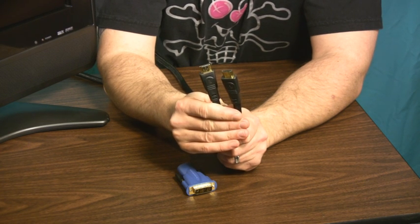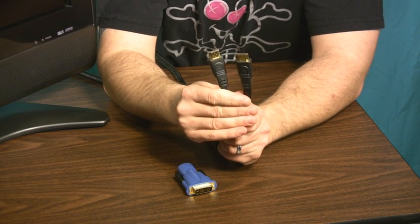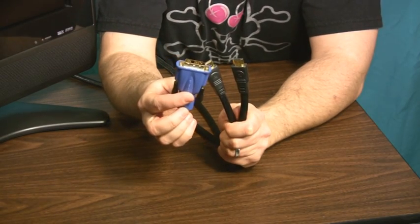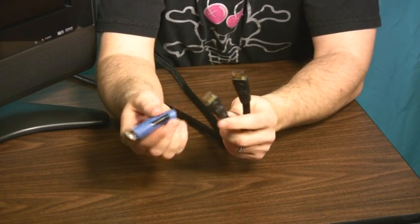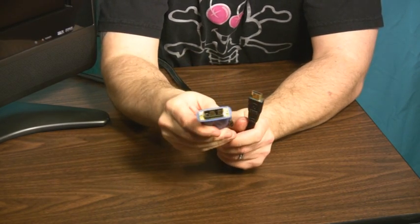So your choices really boil down to either using an HDMI cable with HDMI connectors on both ends, like the one that I'm holding in my hand right here, and then on the PC side of things, you're going to attach one end of this HDMI cable into an adapter that has a DVI end on it.